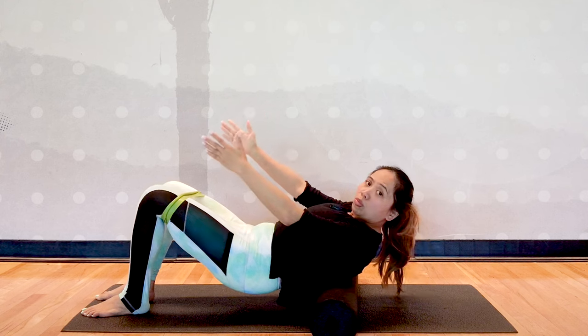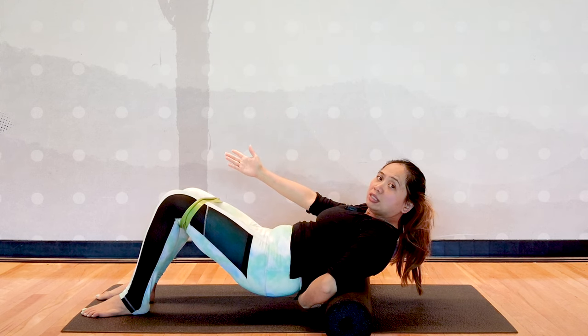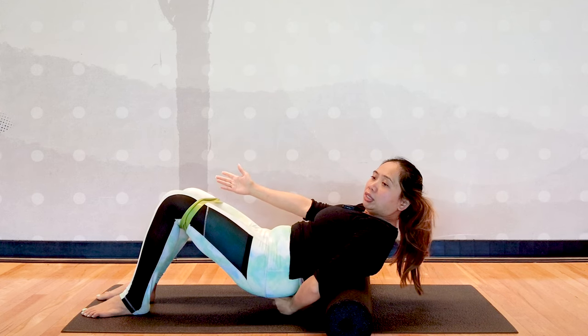Engage your core and roll the foam roller all the way to your thoracic spine only — between L1 and T12 level — not to your lumbar, which is the lower part near your buttocks.